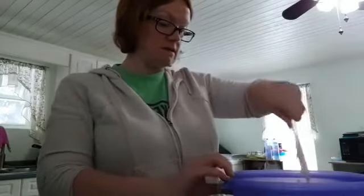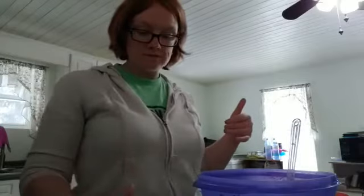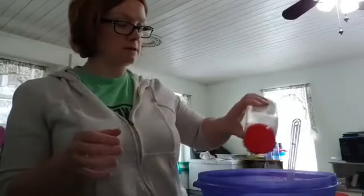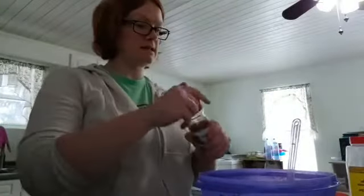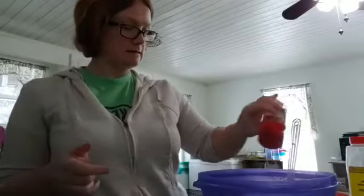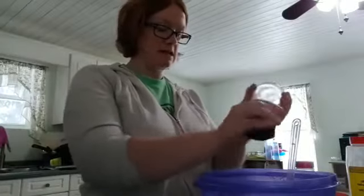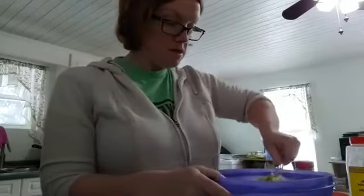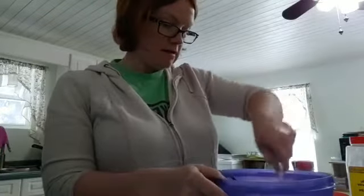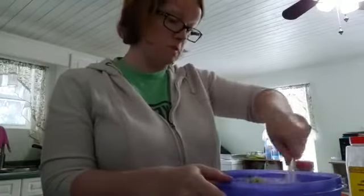Now I'm gonna put the spices in and then the shrimp. We like garlic powder, so we're putting some garlic powder in. We're gonna put some Italian spice in. And then of course, because we're keto, we're putting some pink Himalayan salt in — you want to have electrolytes in everything you cook so you don't have any problems with your electrolytes. Mix that all in.